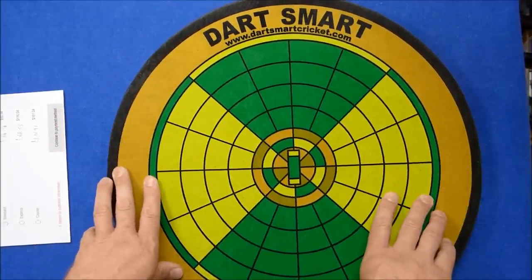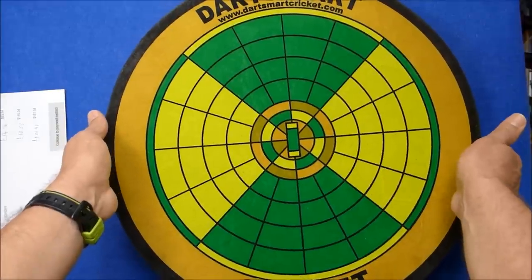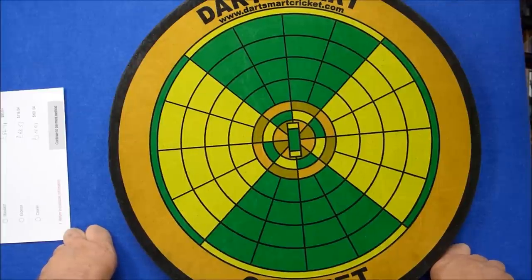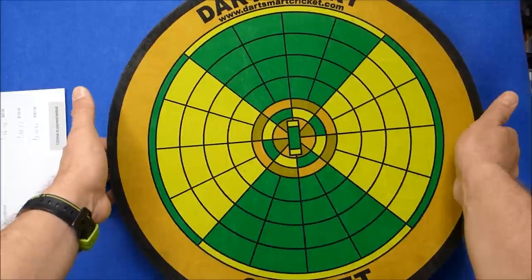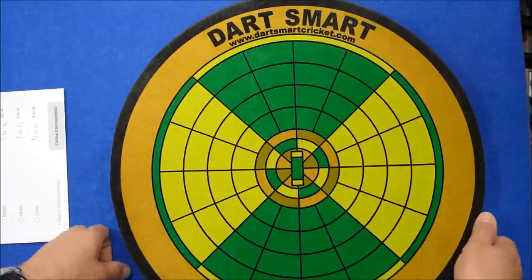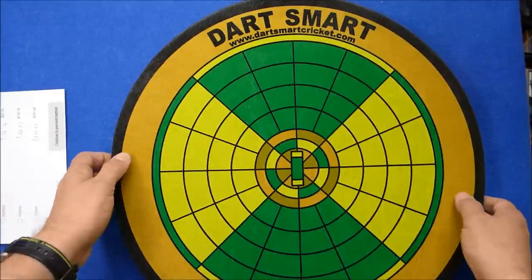I saw this board and I've always been a big fan of cricket, so I was really interested to try it. I thought it looked pretty cool the way it was designed — something different. You play darts all the time with other people, and whether you're playing teams or just for fun, this is something you can do differently and still enjoy the same concept of throwing a dart but in a different way.